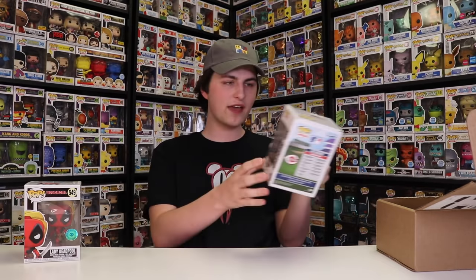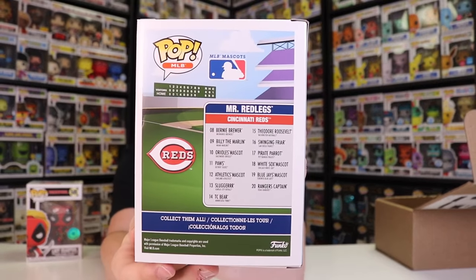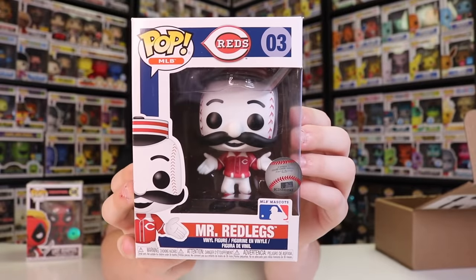Next up in this box, we got Mr. Red Legs. This one here is a great one — it's one of the mascot ones for the MLB, and I did want to get a lot of these. So I have Mariner Moose, Billy the Marlin, Pirate Parrot, the Blue Jays mascot, and the Rangers Captain — there's so many different ones in the set. It's too bad they don't show them all on the back. But this Mr. Red Legs is really cool because it was one of the more expensive ones when they first released it. They did him in an alternate jersey, and that's what this one is — not the original, but still one of those older figures you don't see very often anymore.